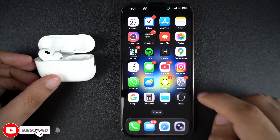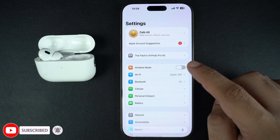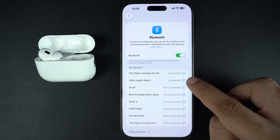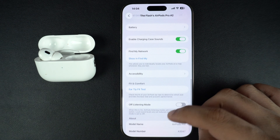Then go to the Settings app and tap on your AirPods name from the top. If you don't see it, then head over to the Bluetooth settings and tap on the blue info button next to their name. Now scroll down and find the toggle for OFF listening mode.